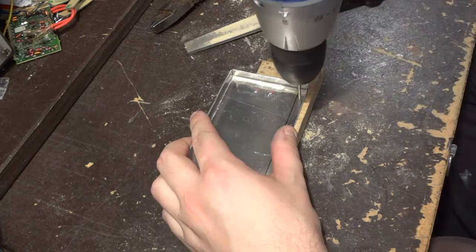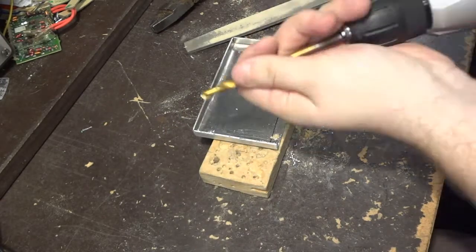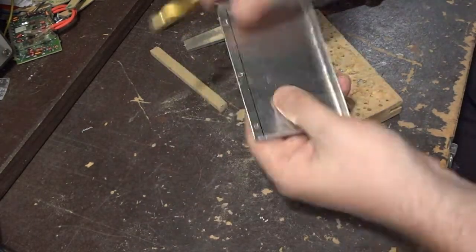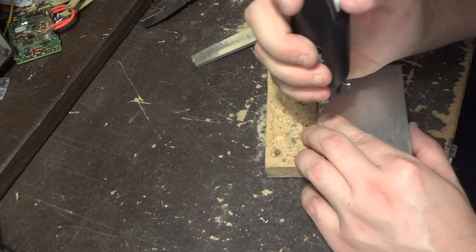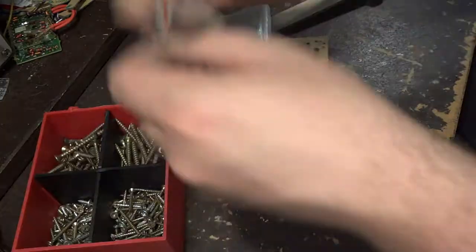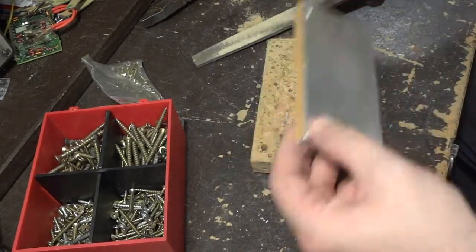I also needed something that is not electrically conductive because the two telescopic parts will carry 12 volts into the lamp. The MDF inside this flooring is stiffer than regular MDF so it doesn't split so easily when I drive screws into it.